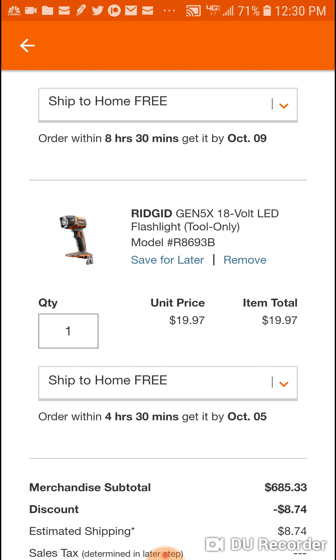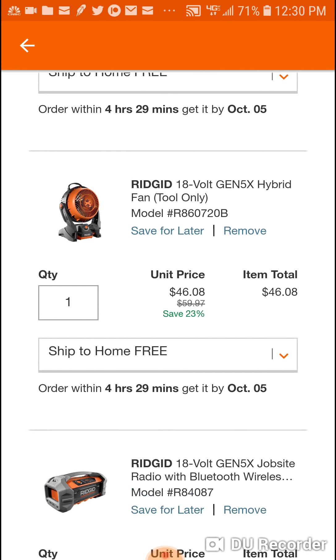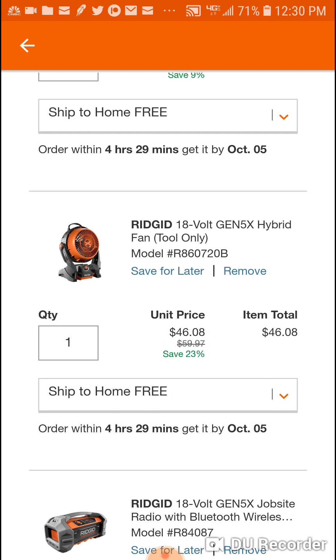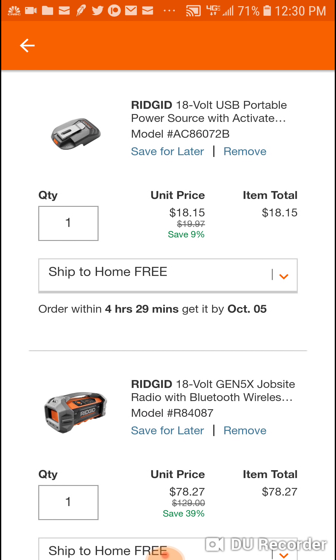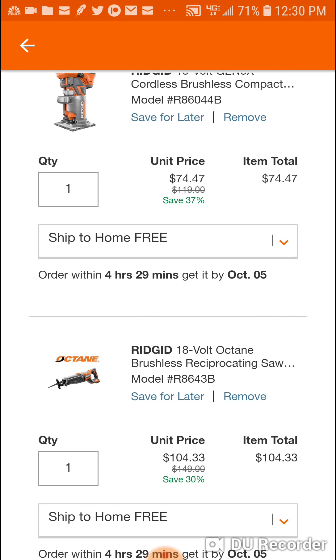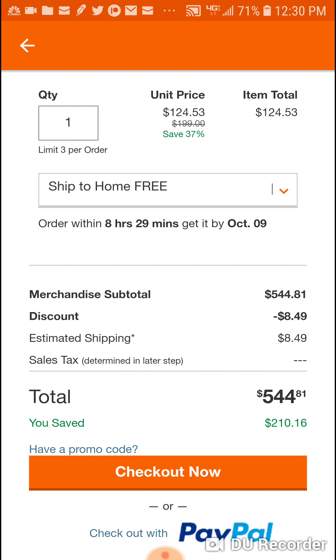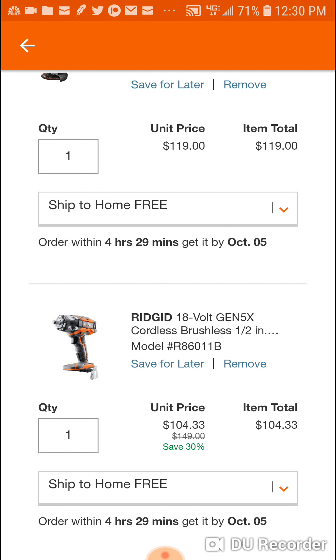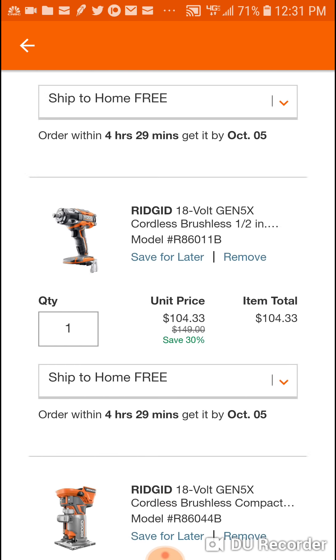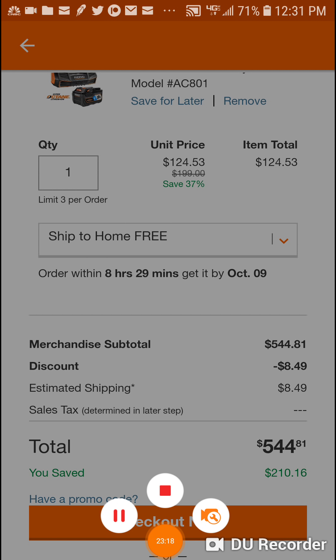Play with it - you're able to mix and match a lot of different stuff. You don't need the light, you don't need the fan if it's going to be winter soon, you don't need the radio. At $544 it almost makes more sense, and it seems like the deal gets a lot better the more tools you add. Everything gets money off. Play with it, guys.